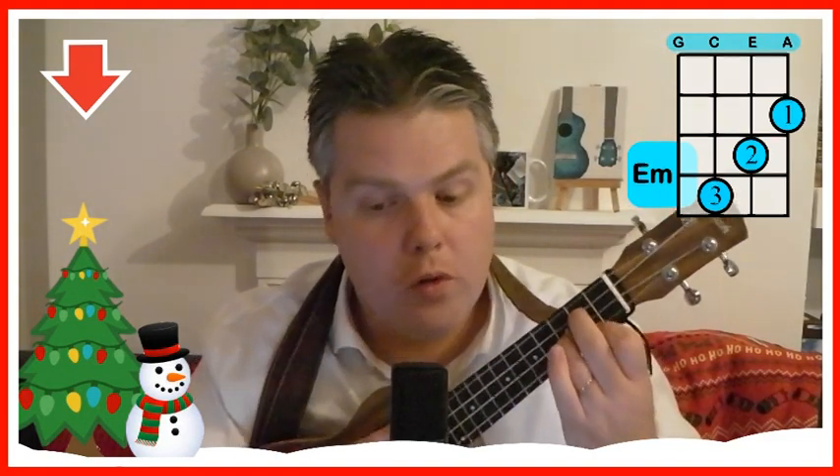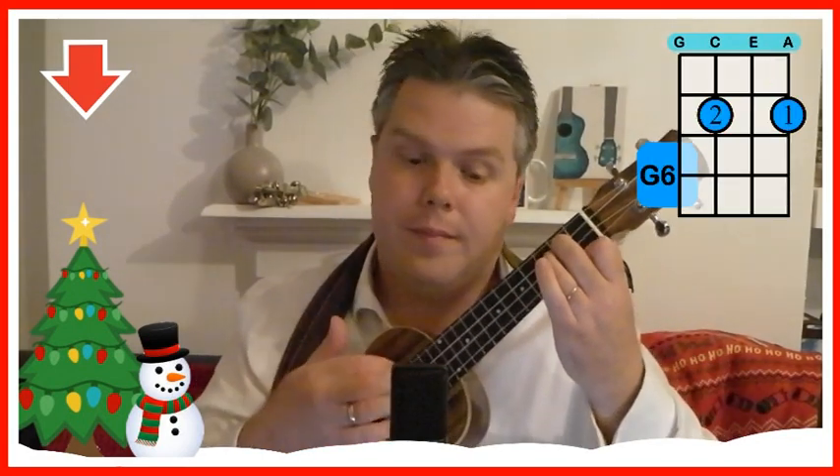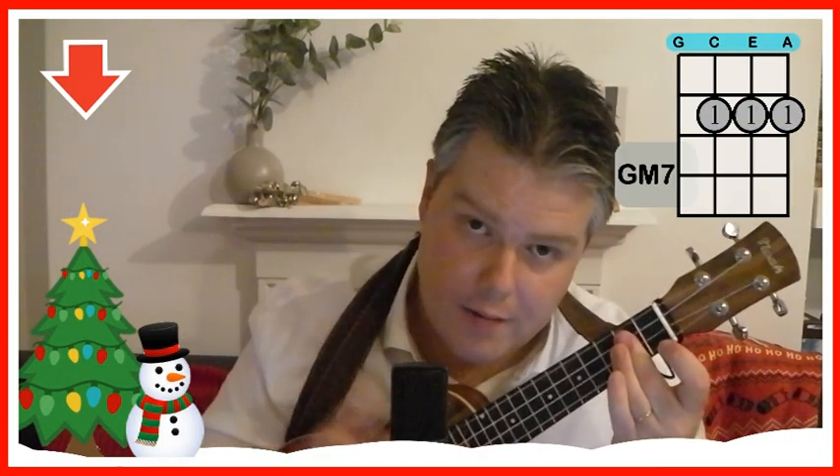And then we've got a normal G, a G7, a G6, and a G major 7. So we've got those four G's that we also had in Jingle Bell Rock. There's quite a lot to get our heads around, so we'll have a quick look at those G's in a little bit more detail.